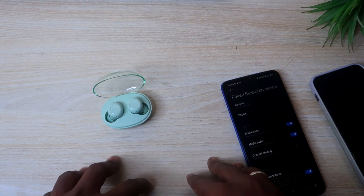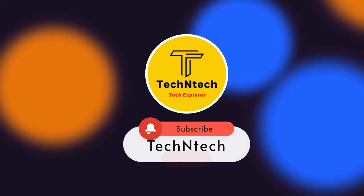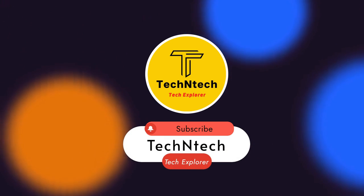That's it for today's video, guys. Hopefully you liked it — hit the like button, and if you're new to the channel, hit the subscribe button below. Thanks for watching!